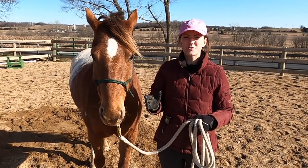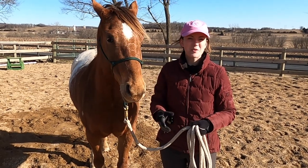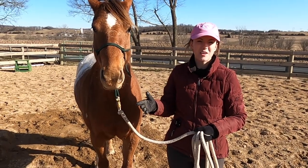I've actually used lunging the most just to keep Tucker in shape throughout the winter. Sometimes it's just been really too gross to ride, or maybe I get off work late so I get here when it's getting dark.